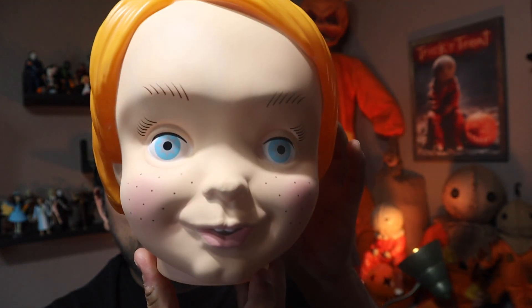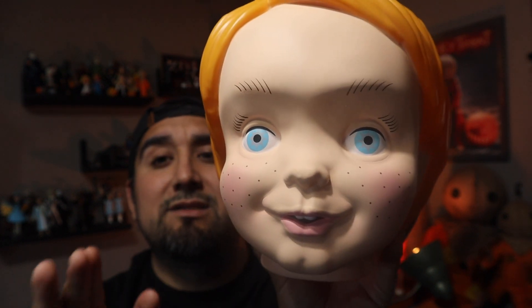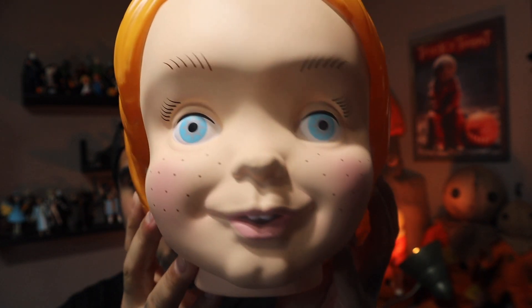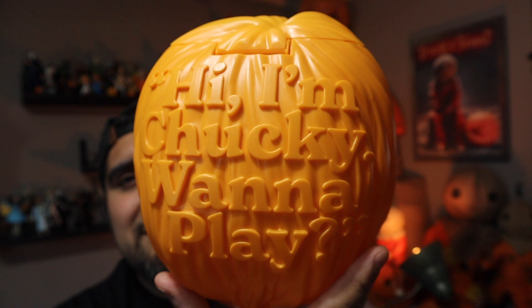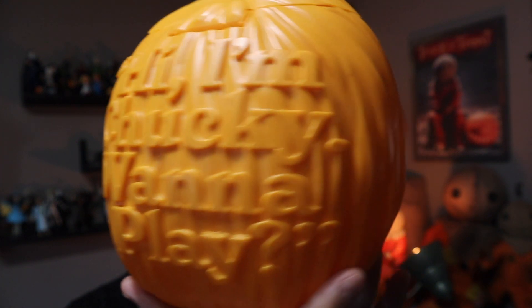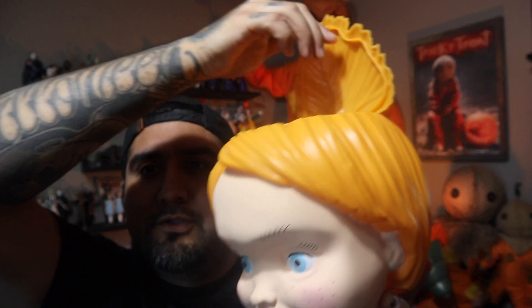The last popcorn bucket I got from Cinemark is also a new one — released the same day as Pennywise — and it's none other than Chucky, a Good Guy doll. I wasn't really blown away by this one; I just wanted it because I love Chucky. He does look like a Good Guy doll. The fact that these theaters are making these is wild. On the back, like Ghost Face, there is writing: 'Hi, I'm Chucky. Want to play?' He looks great. You open from the top — his hair opens.